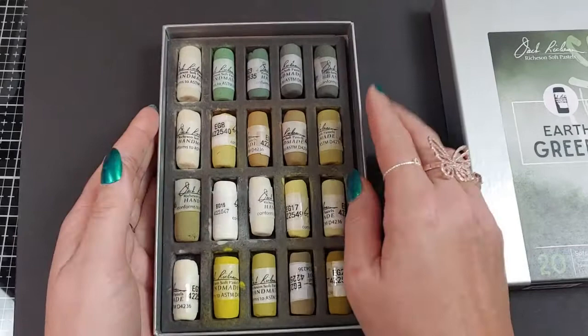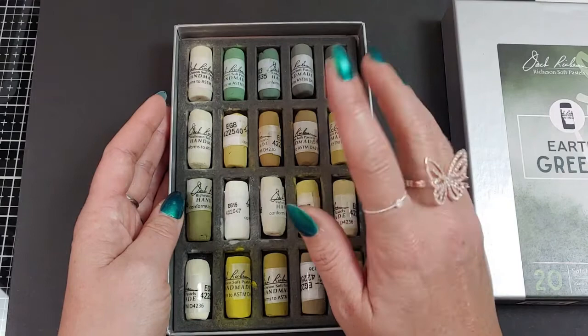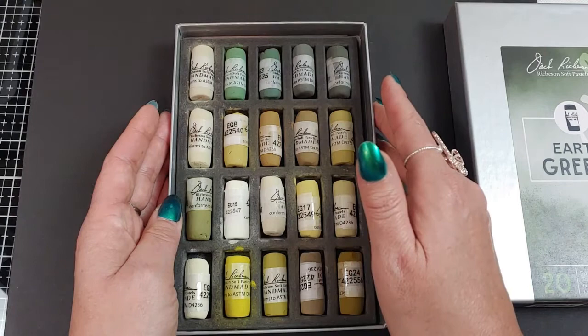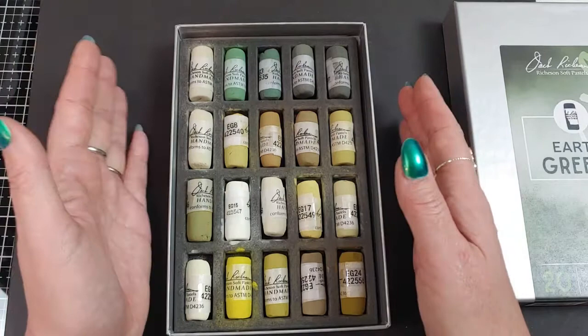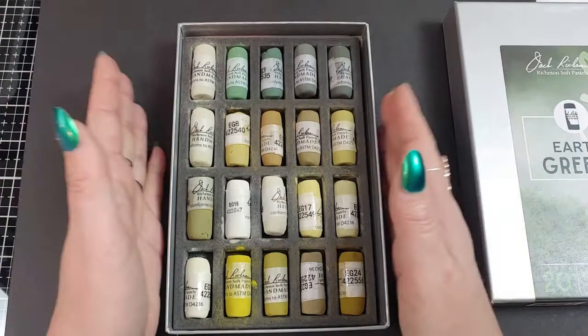So let me give you a little rundown. These pastels by Jack Richeson — I think they've only been on the market for a couple of years as far as I could tell, but he has something to do with Unison, and Unison is one of my favorite pastels, so I thought I'd give these a try. I can't tell if he's just a distributor in the U.S. of Unison, because Unison was first made in the U.K. There are a lot of Unison pastels that say 'by Jack Richeson,' so I'm not really sure of their relationship. If you know, comment down below — I tried to look it up but couldn't find too much.